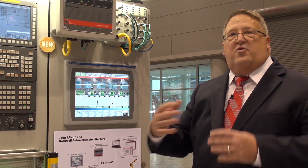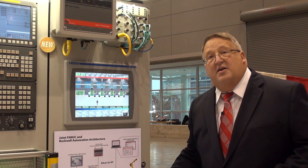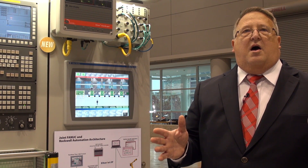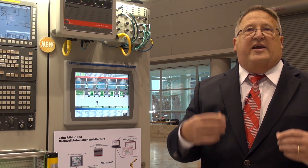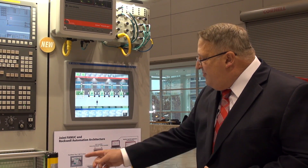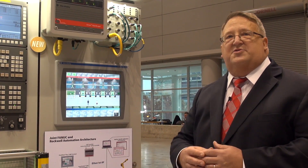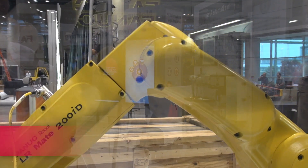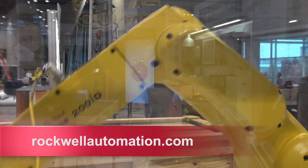All the equipment is tied together over Ethernet, so it's a very seamless and clear network, very easy to assemble, very easy to troubleshoot. Diagnostics come up to a mainframe, so it's a complete system, all contained. For more information, visit us at rockwellautomation.com.